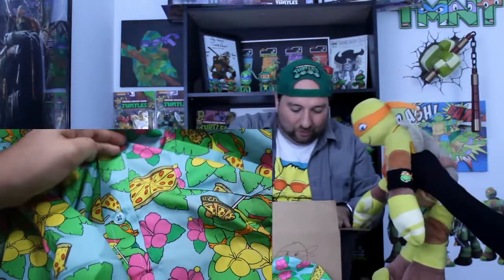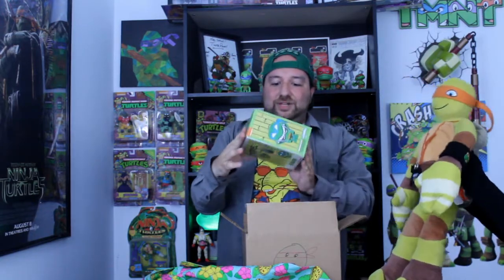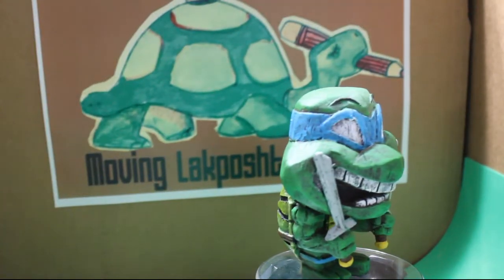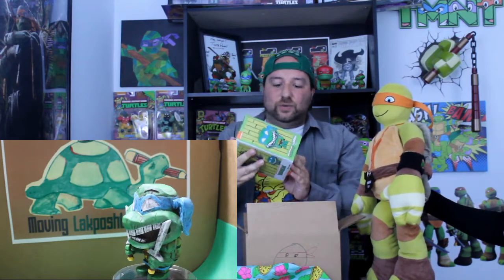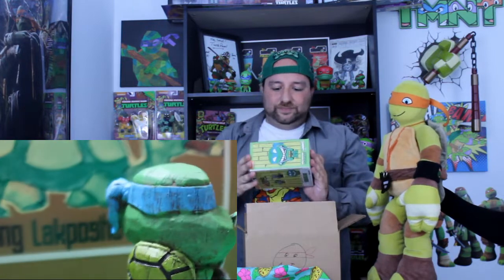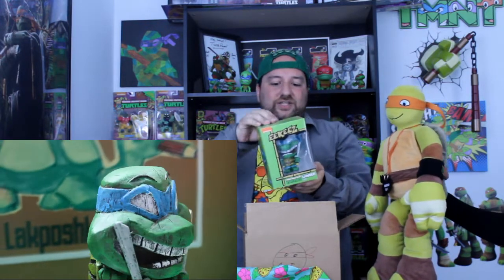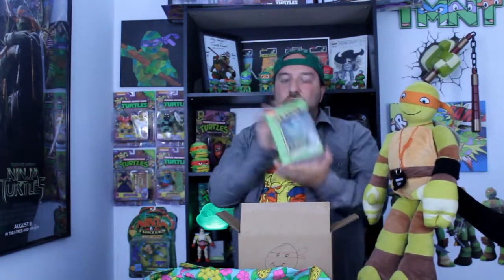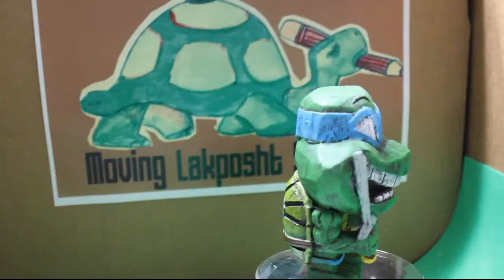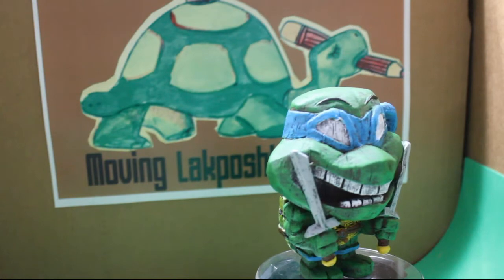We got one last thing — it's a Beaks figure. It looks like a tiki figure. I want to say we've seen this online somewhere, but this is really cool. It's Leonardo as a tiki! On the back we see that they also made Shredder and Raphael versions. I don't think they made one of you, Donatello. It's a really cool figure — I've never owned it before.